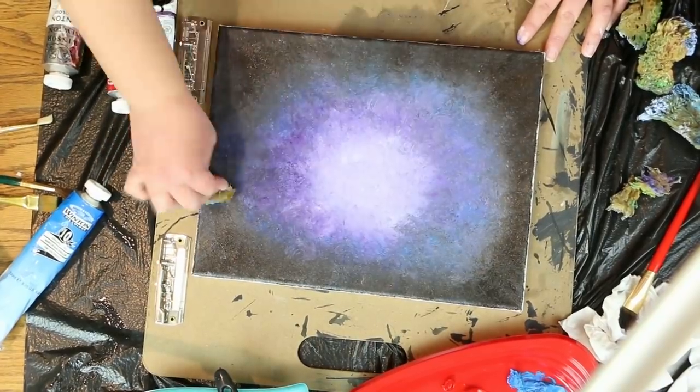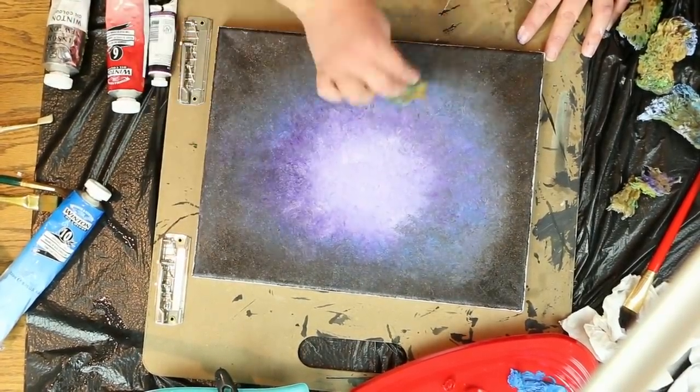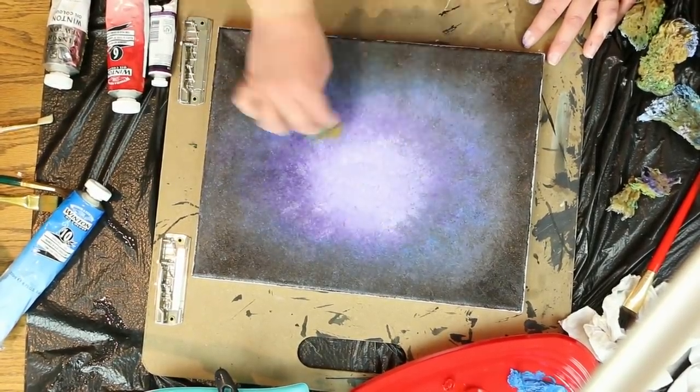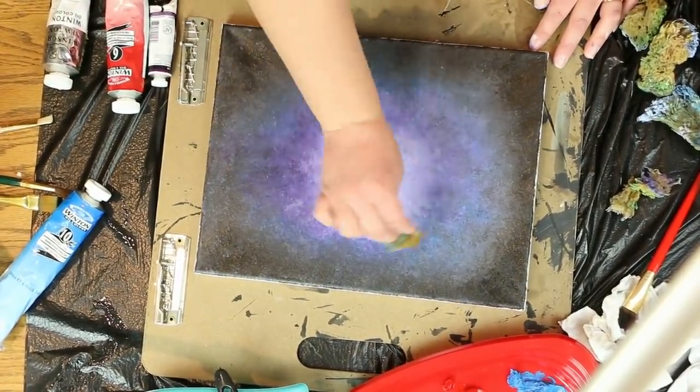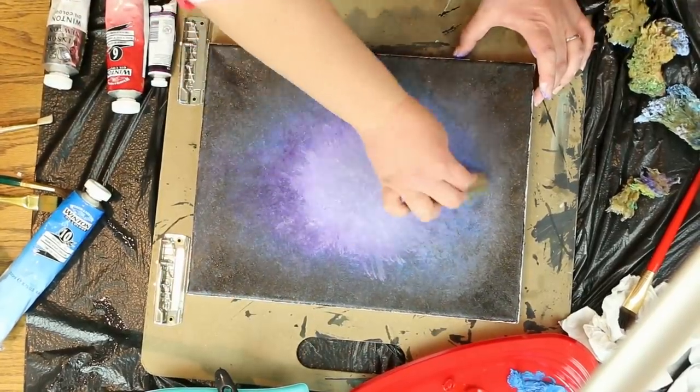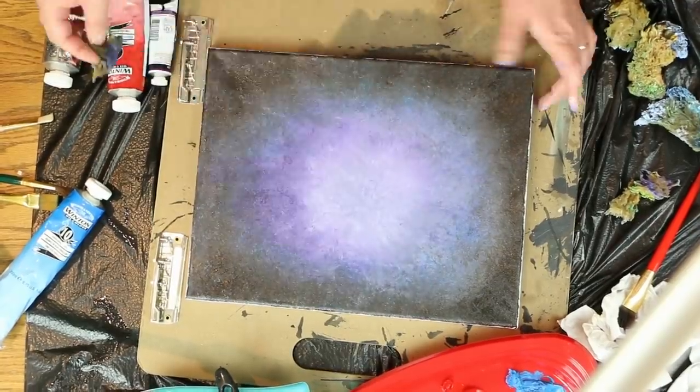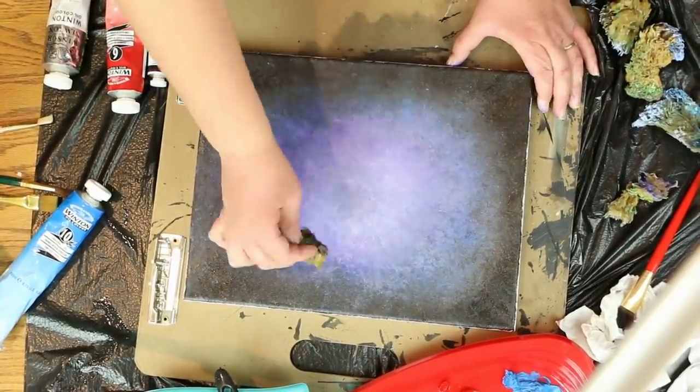This actually took me about 15 minutes, but I'm showing it to you in about two minutes. It's amazing how much your eye can pick up when it's in fast motion. If it gets too muddy in the center, just add a little bit more white and purple paint and keep going around and around.